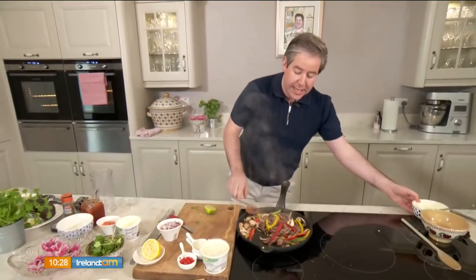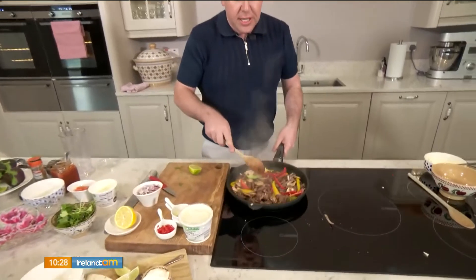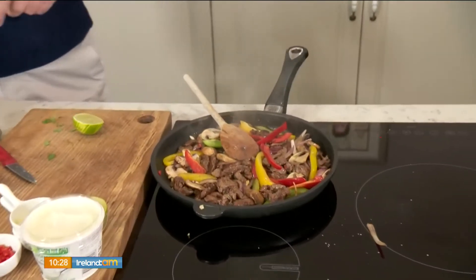I'm going to pop that lovely crème fraîche into a little serving bowl. As I said, I'll serve all of this up together. Back here you can see my dish is coming along really nicely — the beef is looking good. That'll be ready for us.